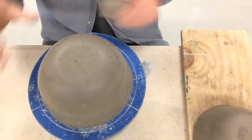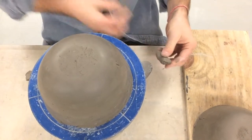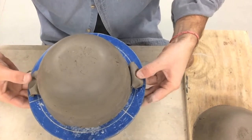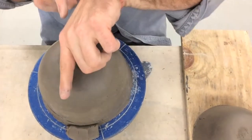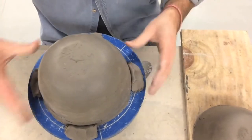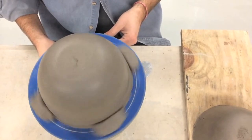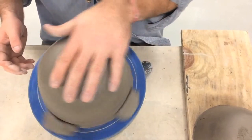Once I get it spinning smoothly, I want to lock it down. I can use a little chunk of clay rolled into small balls and place them on either side of my bowl on the banding wheel, pushing them down at the same time. We're essentially making an X across the bowl — I do two more, pushing down simultaneously. If I push on one side only it might scooch over and be off center, but pushing down at the same time locks it into place. Now we've got it locked down with little wadding and we're ready to start putting the foot on.